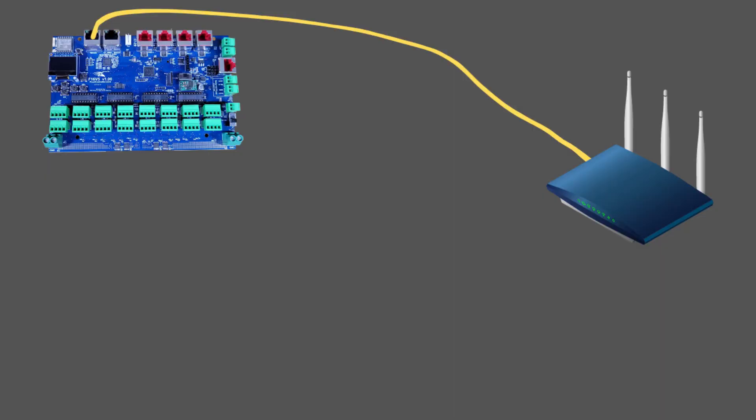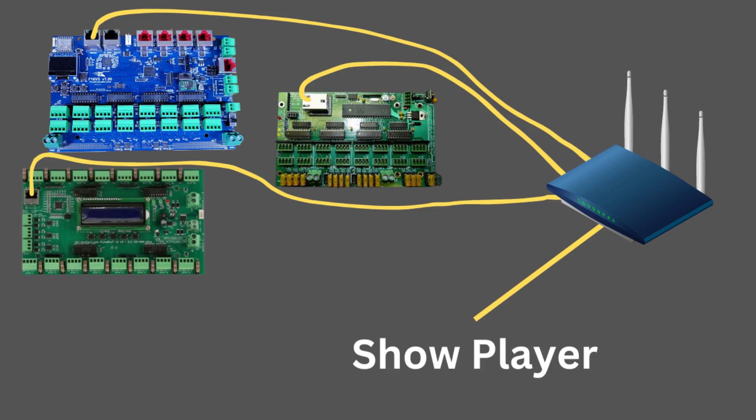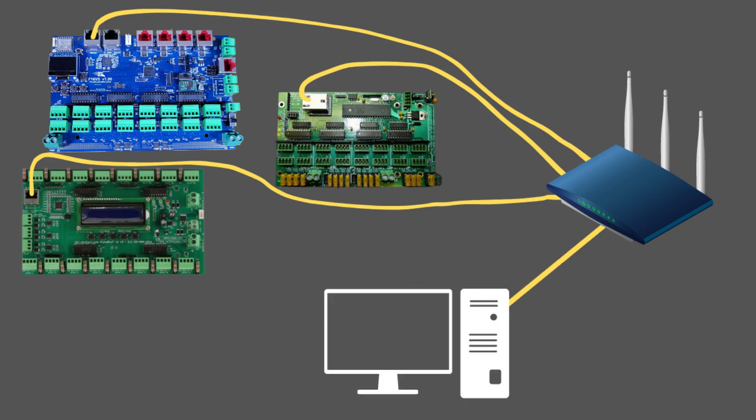Now let's get into the different methods. I chose five methods — probably the five most common, covering almost what every light show uses. The first method is a really basic and easy way to get pixel controllers communicating with your show players, but it does have some major cons. All you have to do is hardwire your pixel controller or controllers into your main router and also hardwire your show player. After that, there are just a few settings to change so they know the address of each other. Anyone with basic knowledge on networking should be able to hook this up.